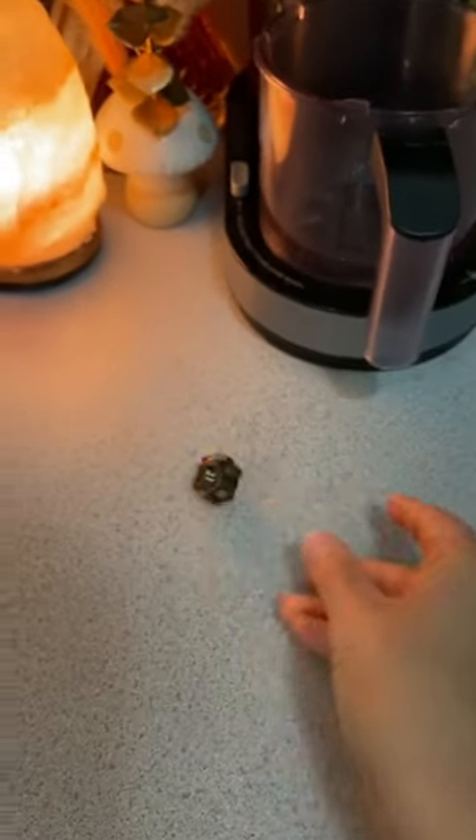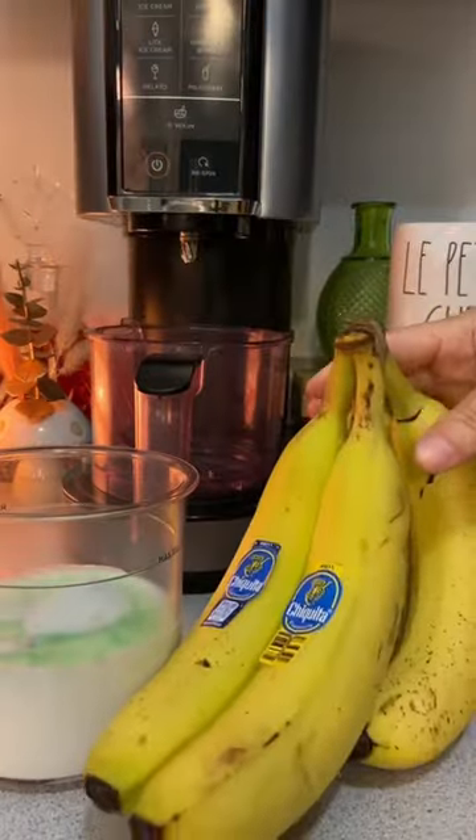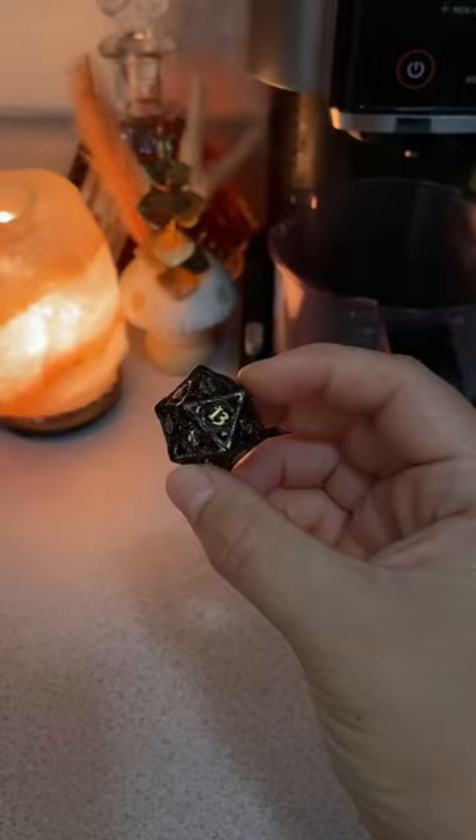Roll for fruit. Four — banana. Whenever I make smoothies, I always throw in a banana. Not only does it add sweetness, it adds a great texture as well. I'm hoping it does the same thing in this.